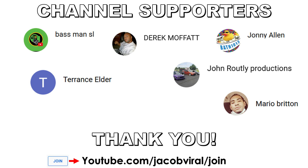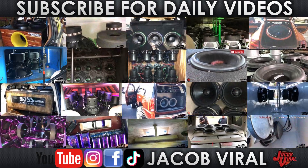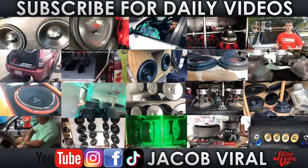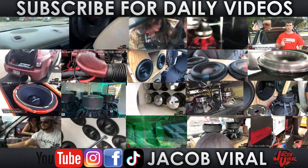Thank you for watching everybody, as well as thank you channel supporters. If you want to become a channel supporter, check out the links in the description to show support. Also, use discount code Jacob Vile when you shop at Sky High Cardio, Explicit Audio, and others. Check me out on social media — Facebook, Instagram, TikTok, and YouTube. Go ahead and hit that like button, I really appreciate it. Subscribe and stay tuned for more daily videos. I'll see you all in the next one.